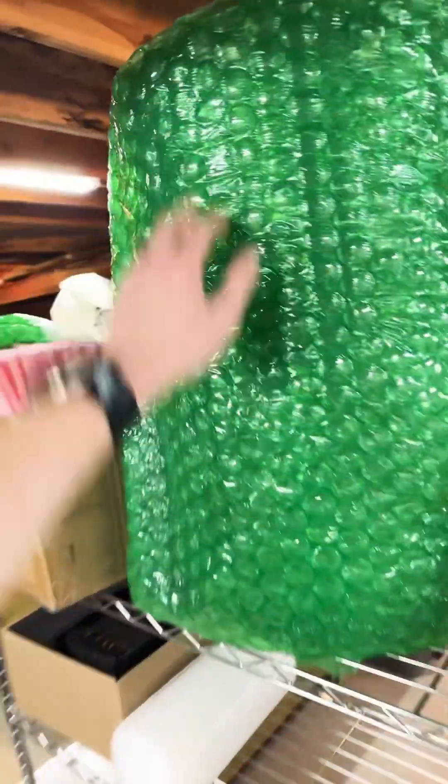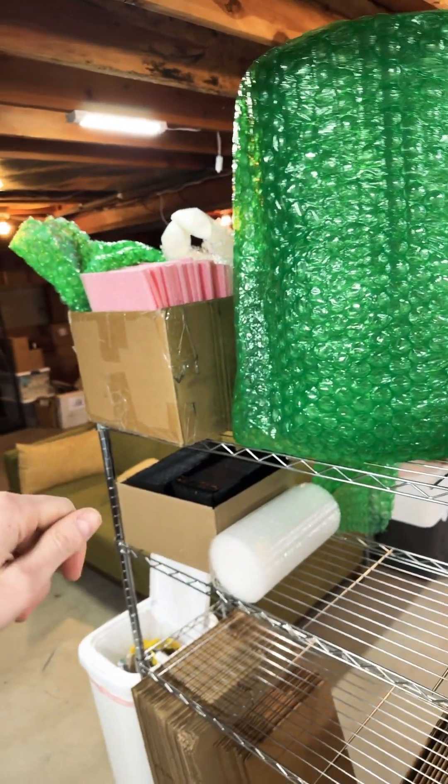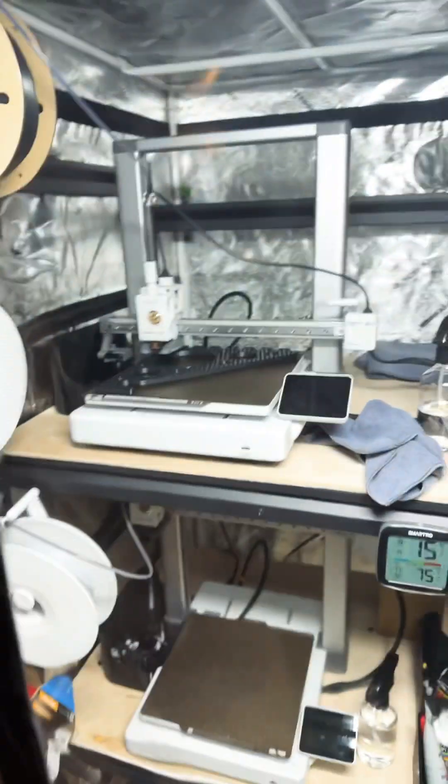That's going to be a holder for this bubble wrap roll, which is really hard to tear off up there and keep it on the perforation. It's going to go sideways — we're going to have one brace here, one here, pull in the middle, and I'll be able to pull that off really easily. The rest of it is still in the works on the printers here because I need two of them.